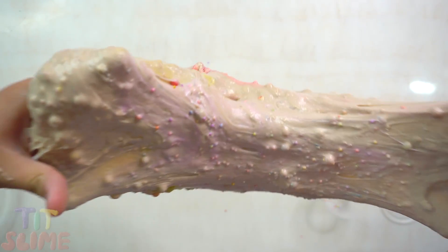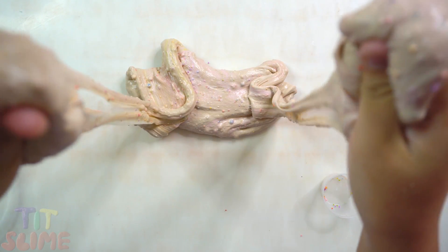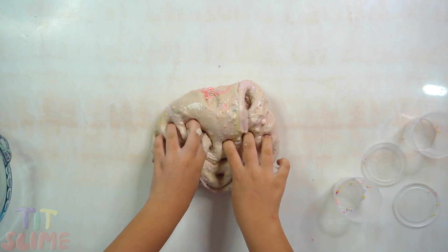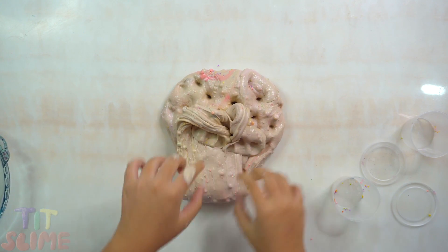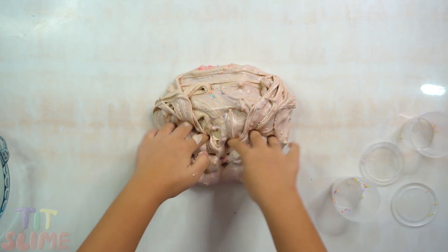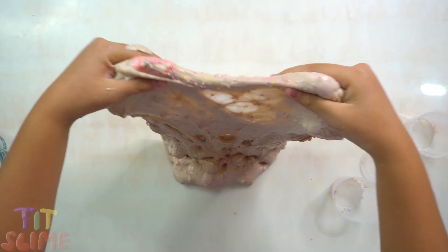Add the chili powder. Then put water on the water. Again, add a little water. Add water to be used to mix.